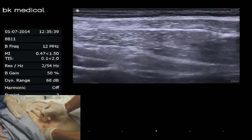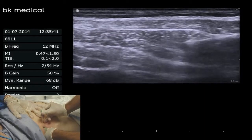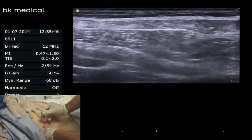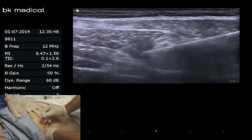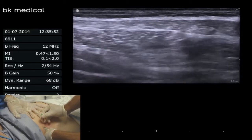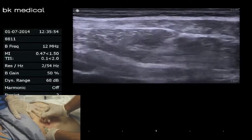You can see the needle coming in from the right side of the screen, in-plane, towards the left side of the screen. We've already gotten through that first pop between external oblique and internal oblique. The next pop that we feel is going to be into the transversus abdominis plane.